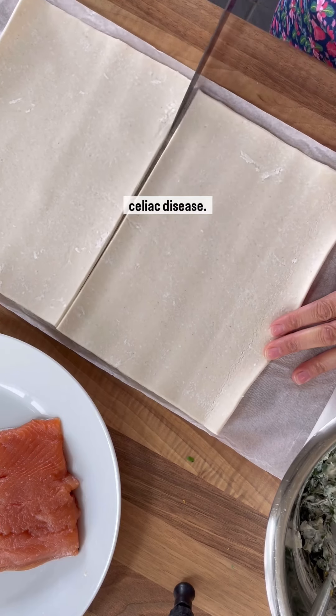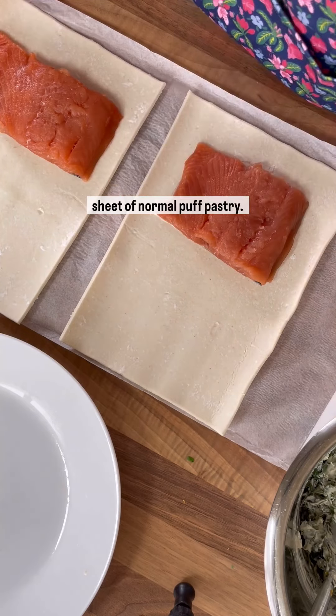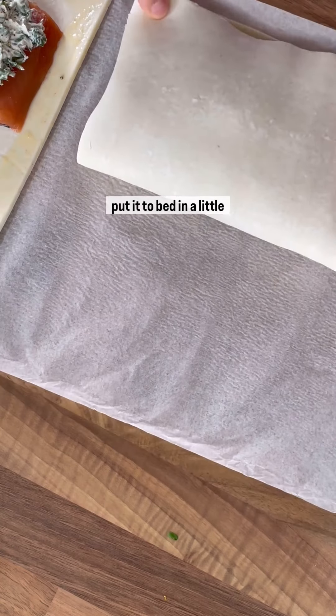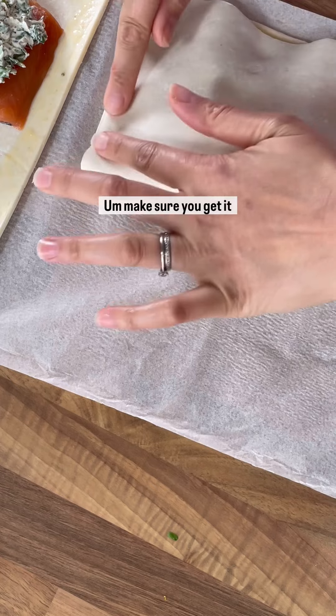Unfortunately I do have celiac disease and so I have to eat a gluten-free diet, but you can use a sheet of normal puff pastry. Add the salmon, top it with that delicious cream cheese mixture, and then put it to bed in a little tiny blanket — make sure you get it really really tight.